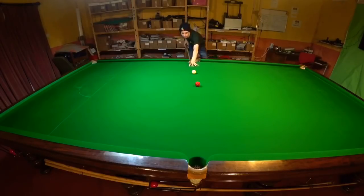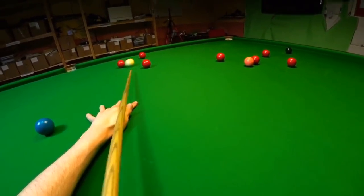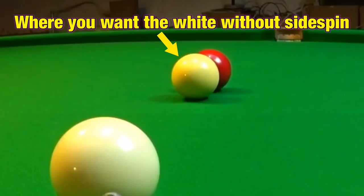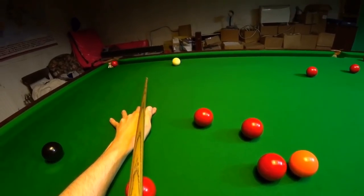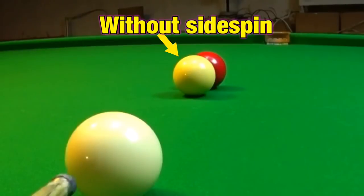This will however change if I decide to play the shot with side spin. When the two balls contact, the right hand side on the white is going to push the red slightly thinner, meaning I have to play it slightly thicker to pot the ball. Left hand side does the complete opposite and means I now have to strike the red a fraction more to the right. Again, this is barely noticeable.